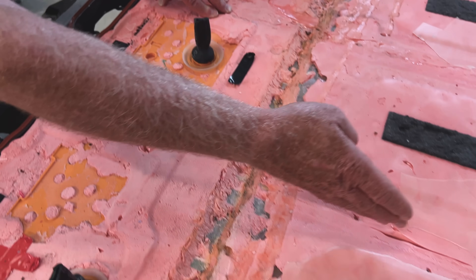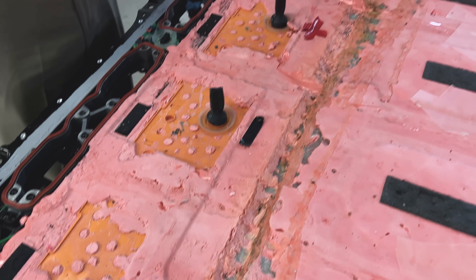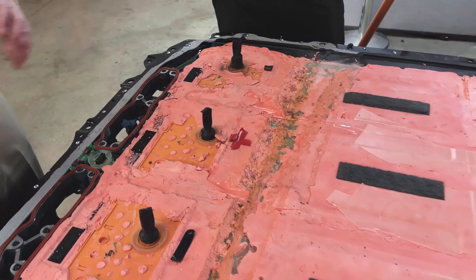We're very sure that this line right here is going to be separating this line of batteries, this line of batteries, and that line of batteries, and then this one last. So we knew that they're longitudinal, so that makes sense.